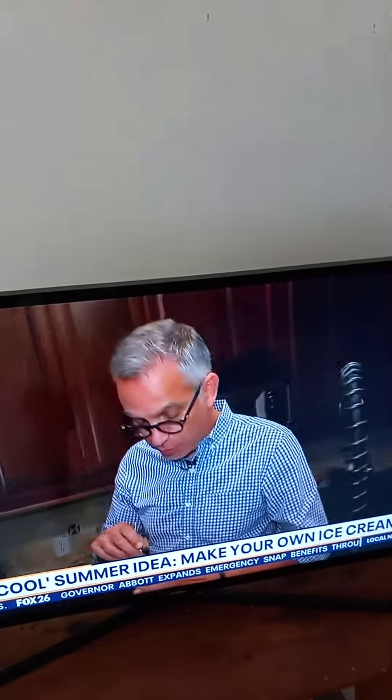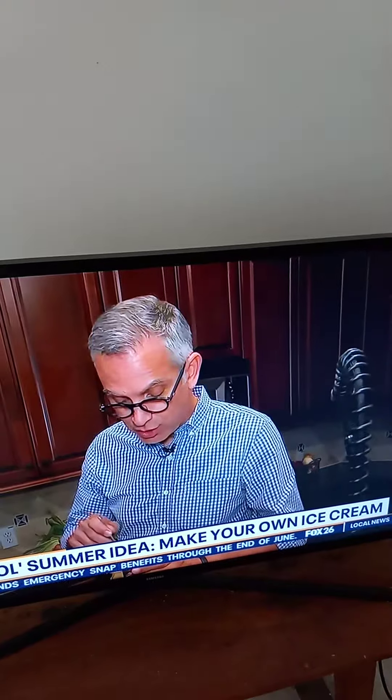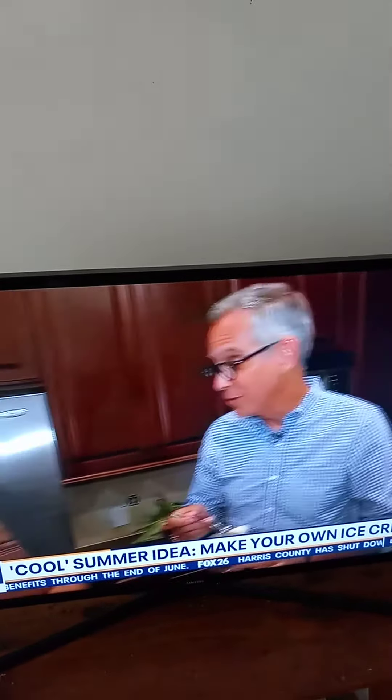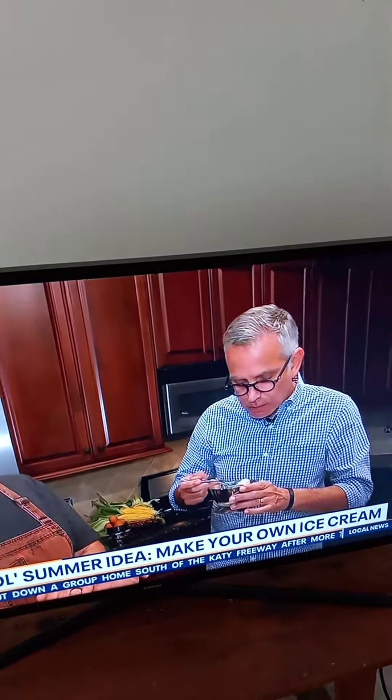If you're not into making it at home, or if you are into making it at home, the recipe is on my Facebook page. Or you can go to Craft Creamery in Montrose and get some ready-made. We will have it through the 4th. We also have a couple of restaurants carrying it — both Safe Fairs have it, and Pit Room is running it at least through the 4th.